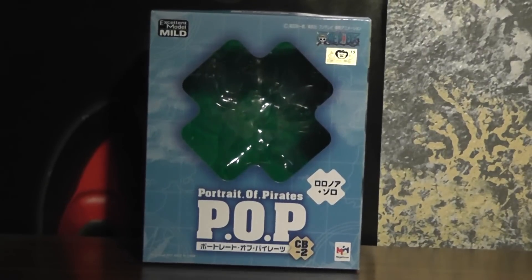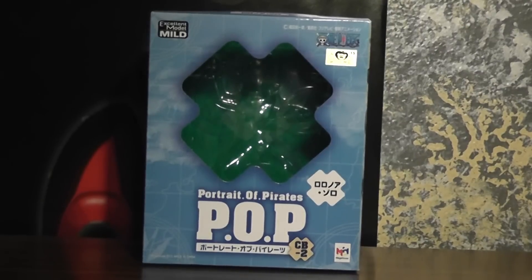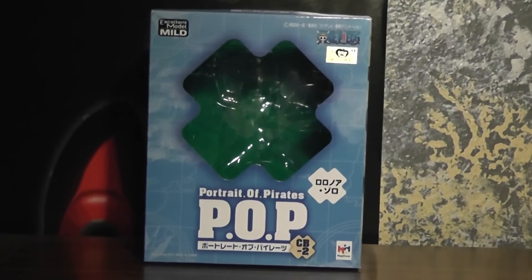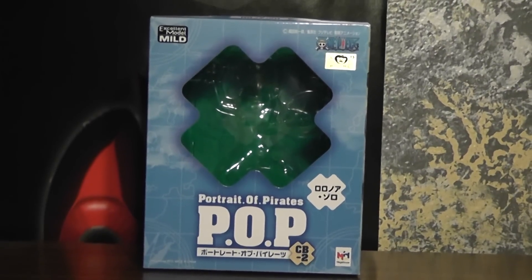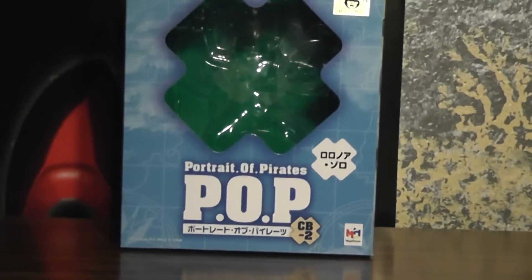Hey, it's Damer Sare. I'm back with another one of these to review. I got some more of the mild POPs.